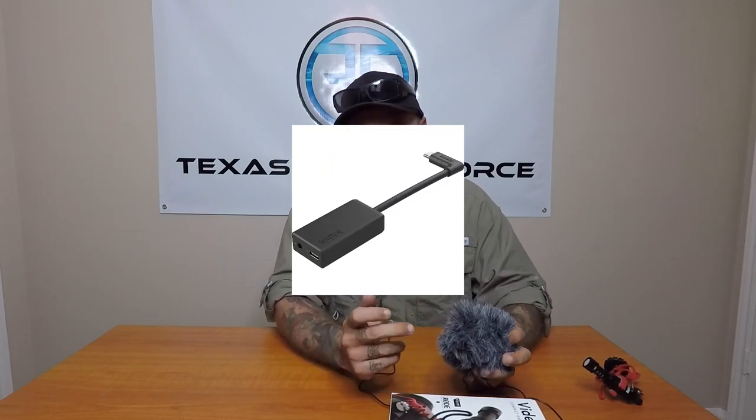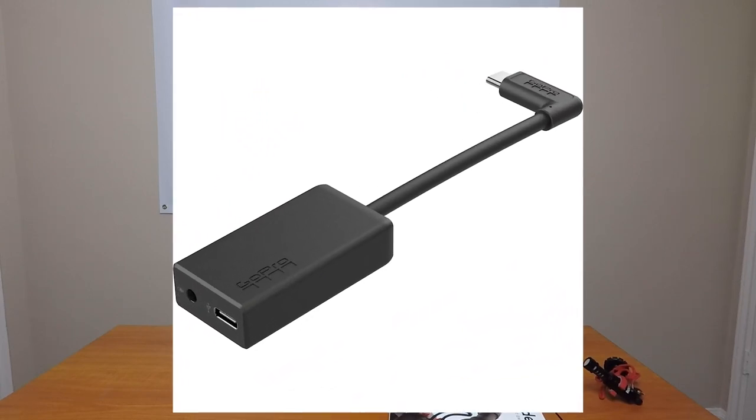Any of these mics that you use with a GoPro — you have to get the GoPro mic adapter. These mics will not work without it, so that's an extra expense. These will work with cell phones and other cameras if you have a 3.5 millimeter adapter, but GoPros don't have that.